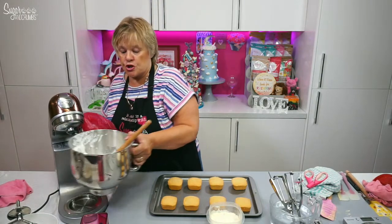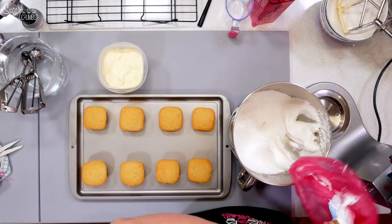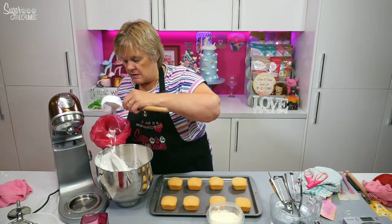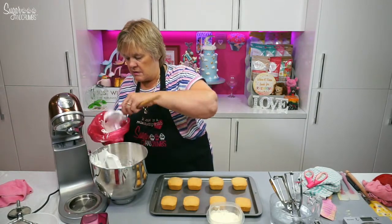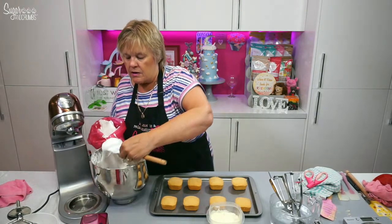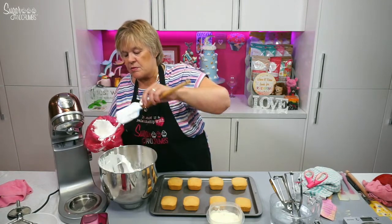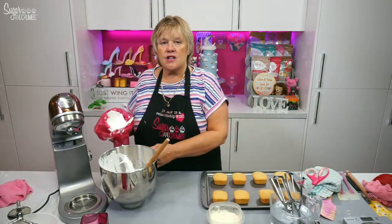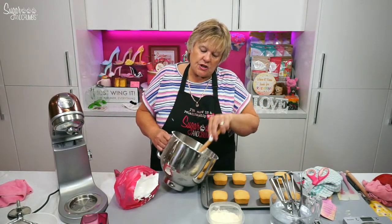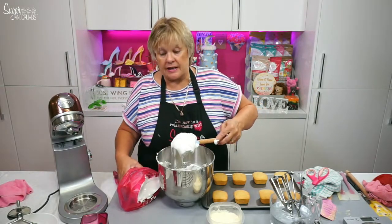If you wanted to, you could just use a spoon and spoon it over your ice cream — I just wanted to pipe it to try and make it a bit posher. Deb asks — looks yummy, have you ever made arctic roll Karen? No I haven't, but all I would be doing then is just making a Swiss roll and then throwing the ice cream in it really quickly and rolling the Swiss roll back up. That could be one I could try — that would be cool.